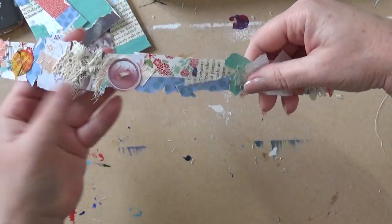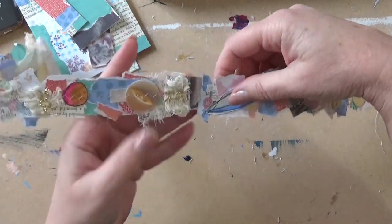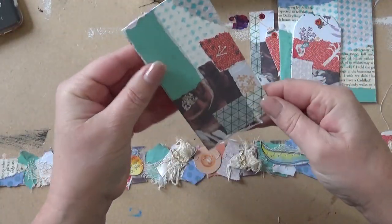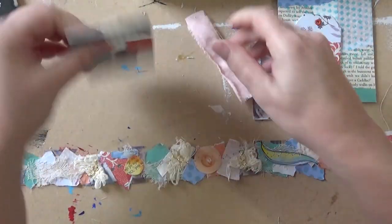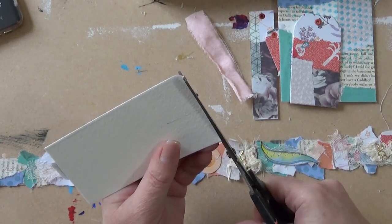Here we are — I've sewn them. And here are the tags. I've actually found another piece that I can turn into a tag that I'd forgotten I had. Instead of eyelets, I'm going to use some cloth instead and just trim off these loose bits.